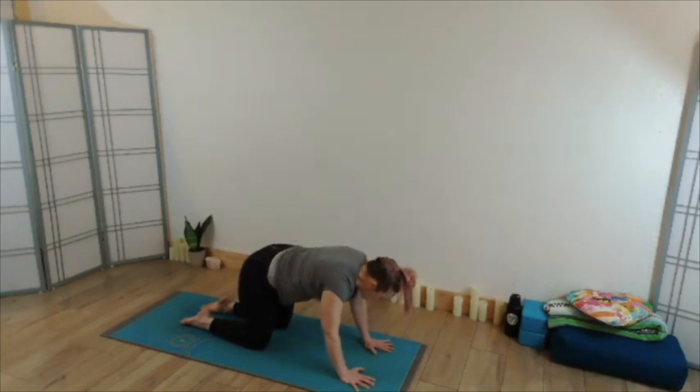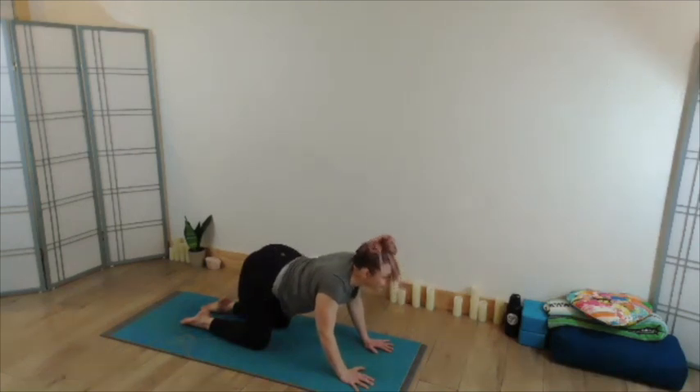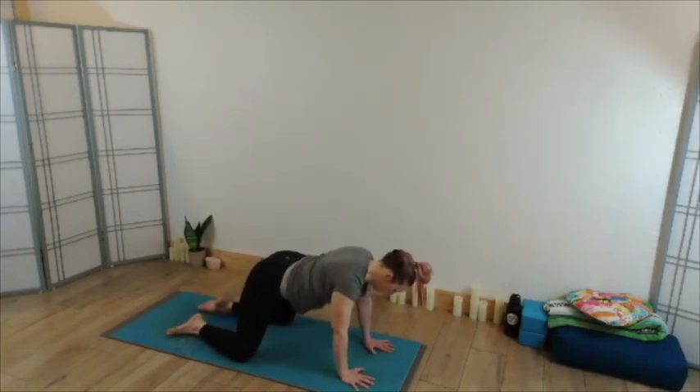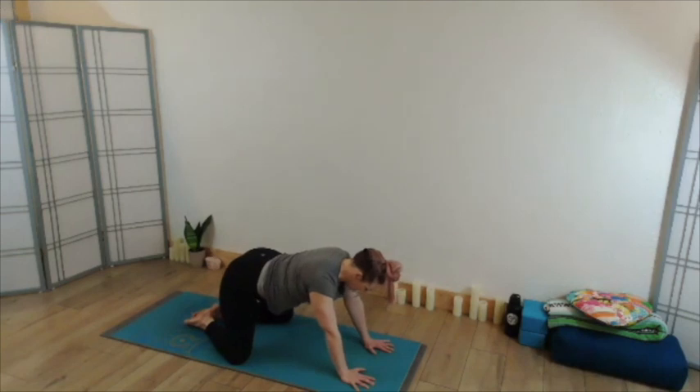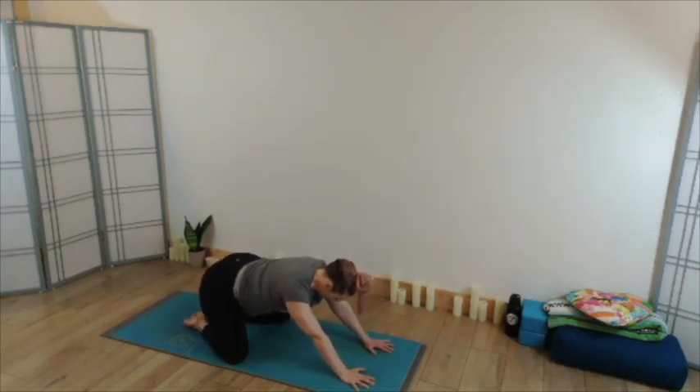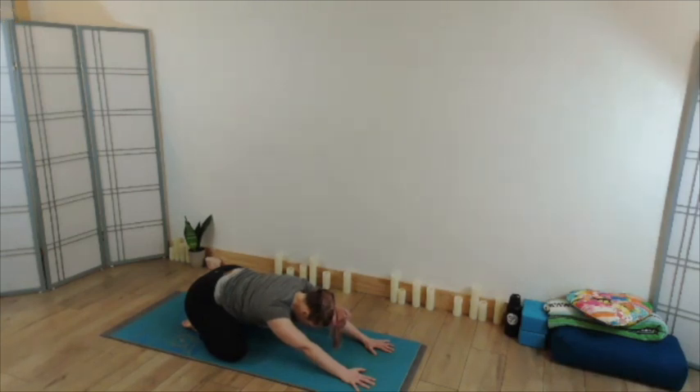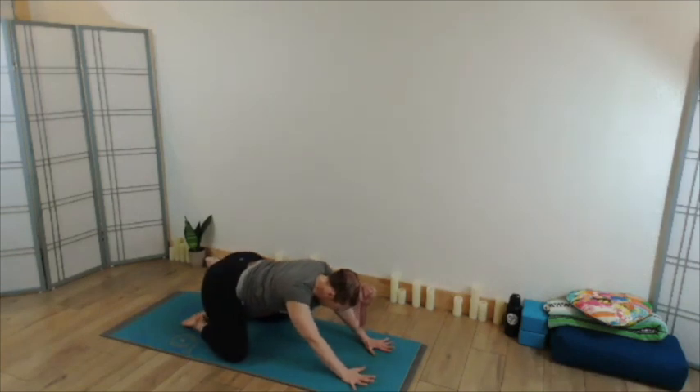Take one more cow, then moving back through your tabletop. Bring the knees a little wide on your mat, let your toes point toward one another, send the hips to the heels — find your wide knee child's pose. Activating the palms, inhale to lift yourself back up to tabletop.